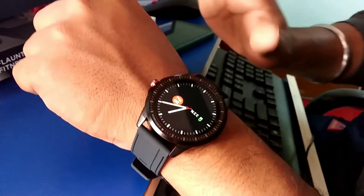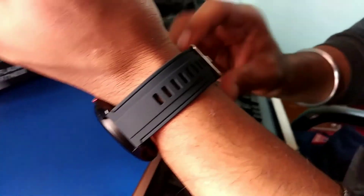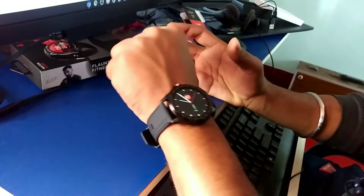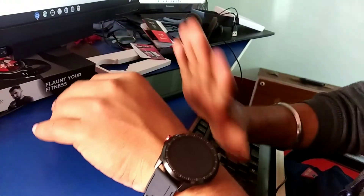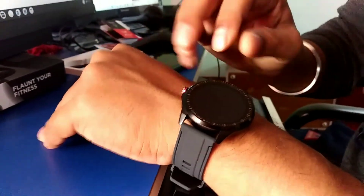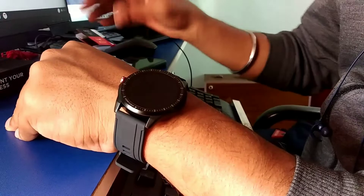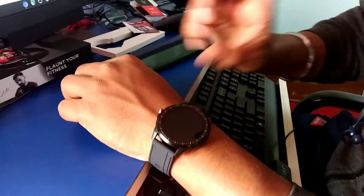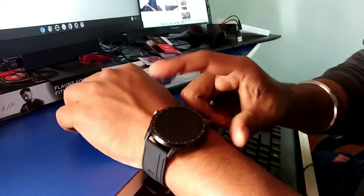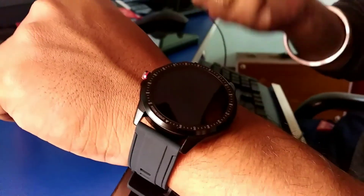So guys, these are all the details. I have worn it for almost 3-4 hours now. The build quality is very good - it is comfortable and I have no problem wearing it on my hand. I will mainly use this for notifications since I get many on my phone and checking the watch is easier. The camera shutter is okay. The heart rate monitor is very good. The step counter may have some false steps, as it is a technical device.